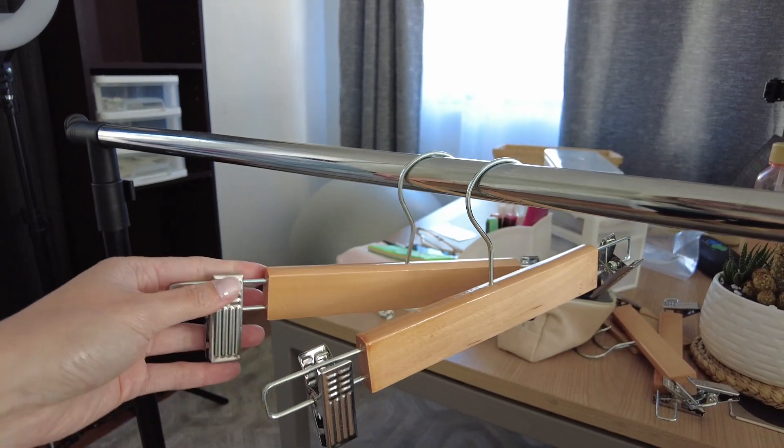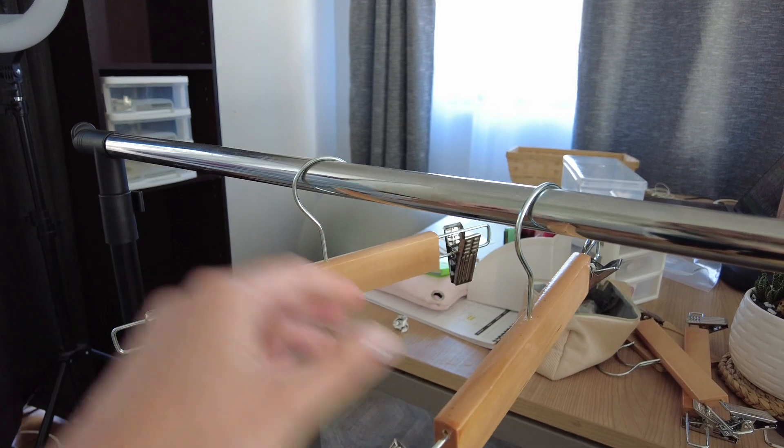Let's get back to the video. I got these hangers for our new collection, so I'm just going to hang all of them on this rail.